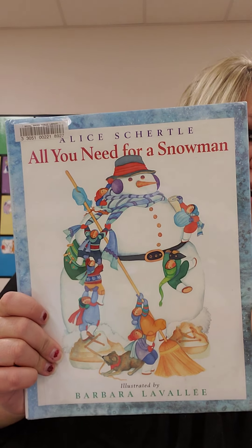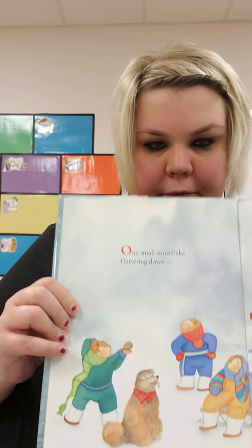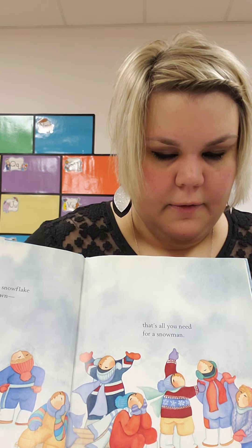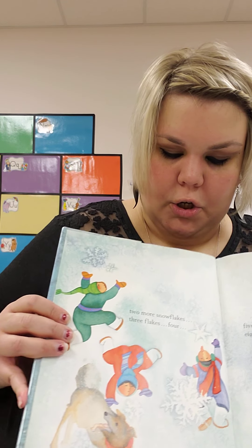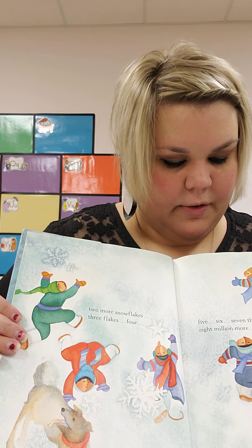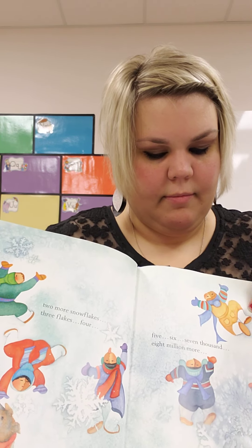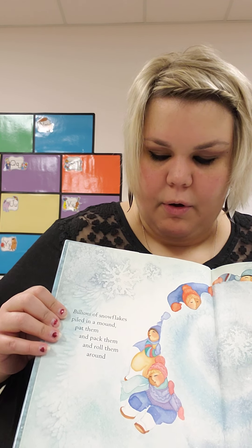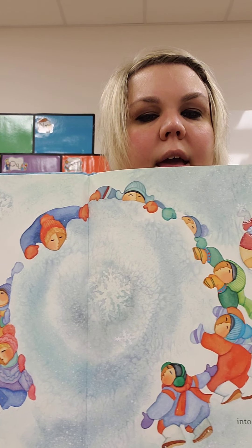All you need for a snowman. One small snowflake fluttering down. That's all you need for a snowman. Except... two more snowflakes, three flakes, four, five, six, seven, thousand, eight million more. Billions of snowflakes piled in a mound.